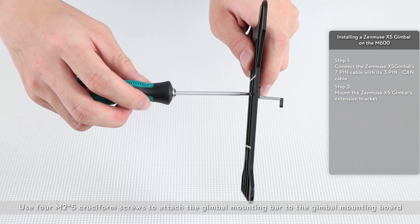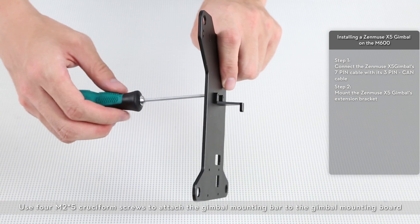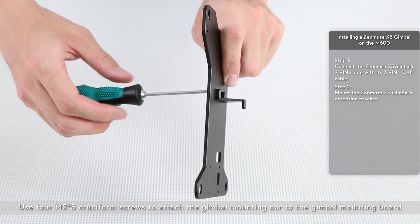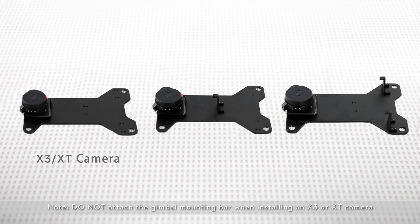Use four M2x5 cruciform screws to attach the gimbal mounting bar to the gimbal mounting board. Do not attach the gimbal mounting bar when installing an X3 or XT camera.